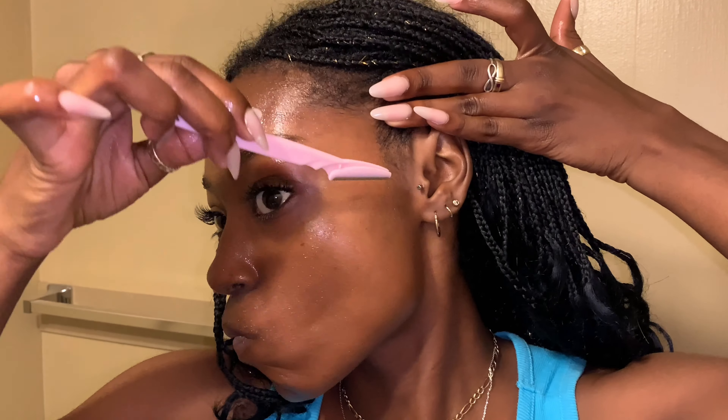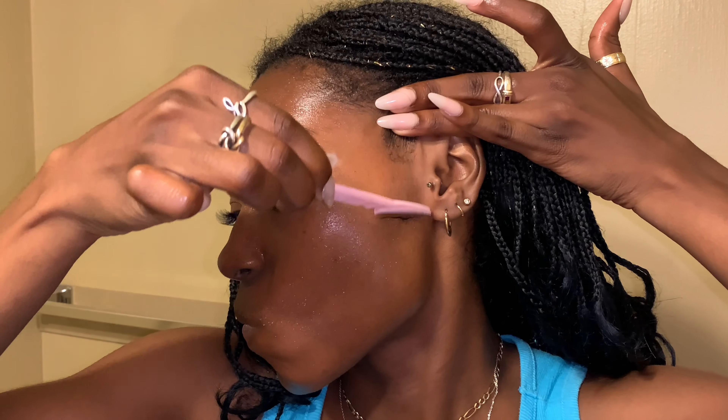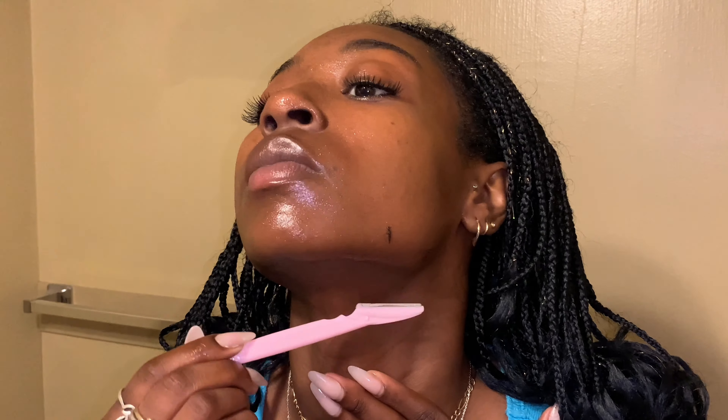I'm going to start near my hairline by the tragus and shave my sideburns first — it's just the most dramatic part. Look at that hair come off! Make sure that you pull your skin taut when you do it so that you really get as close of a shave as possible and so you don't nick yourself, especially going upwards up the neck.